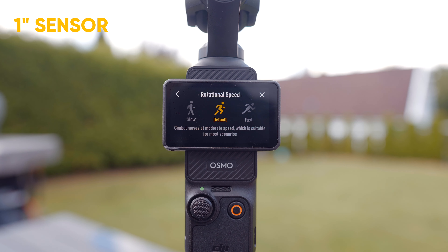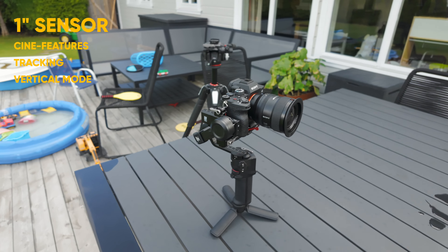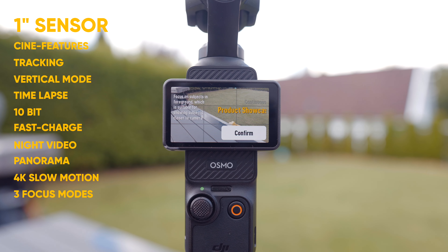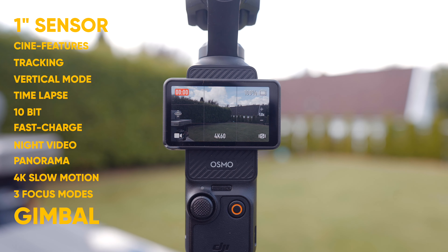But there's only one of these cameras that has a one-inch sensor, dedicated cinematic features, tracking, vertical mode, time-lapse, 10-bit, fast charge, night video, panorama, slow motion, three different focus modes, and a gimbal — all built into the camera, which you can access in a few seconds: the Pocket 3.